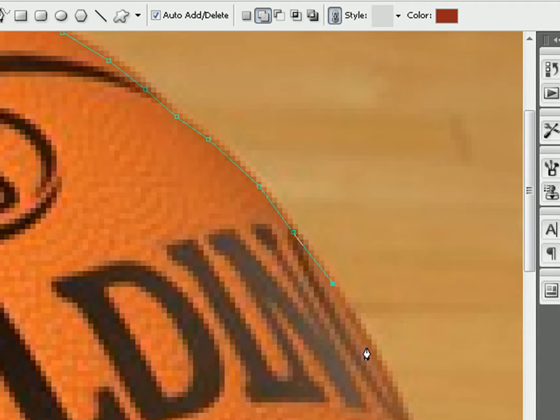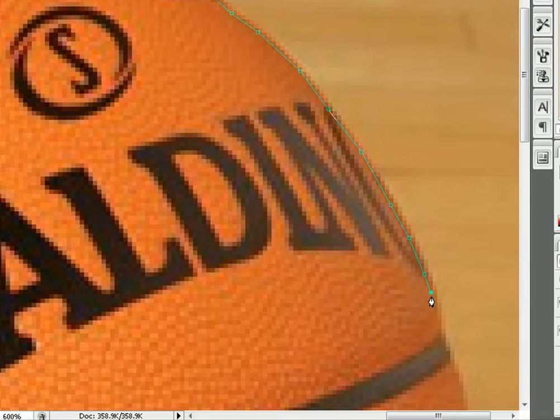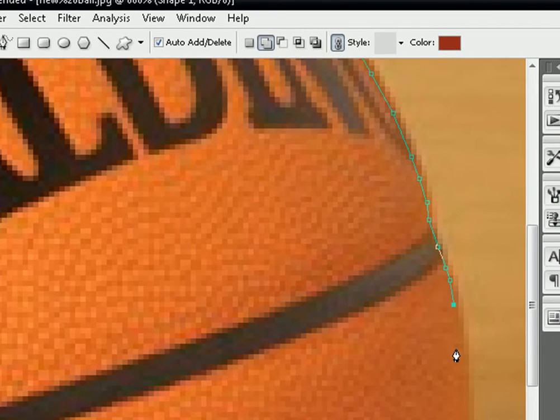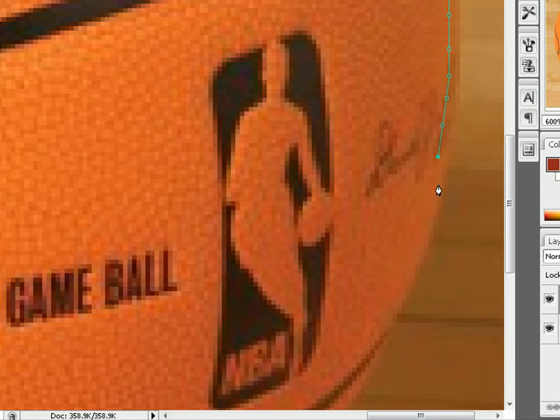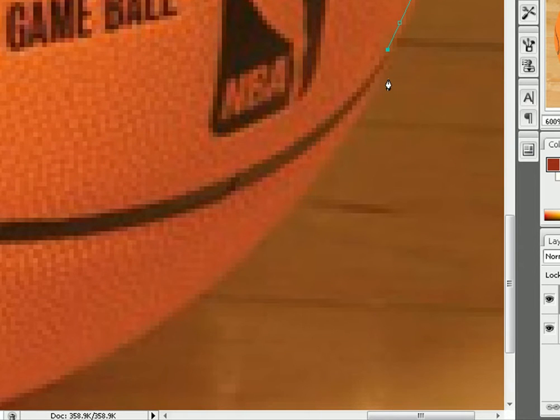Just take the pen tool and go around your object. Zoom in real close so you can cut off the pixels. That's pretty much it. Once I get done rendering this I'll show you what to do after that. Like I said, this is just a quick render so it's not good at all, but it's just a tutorial.